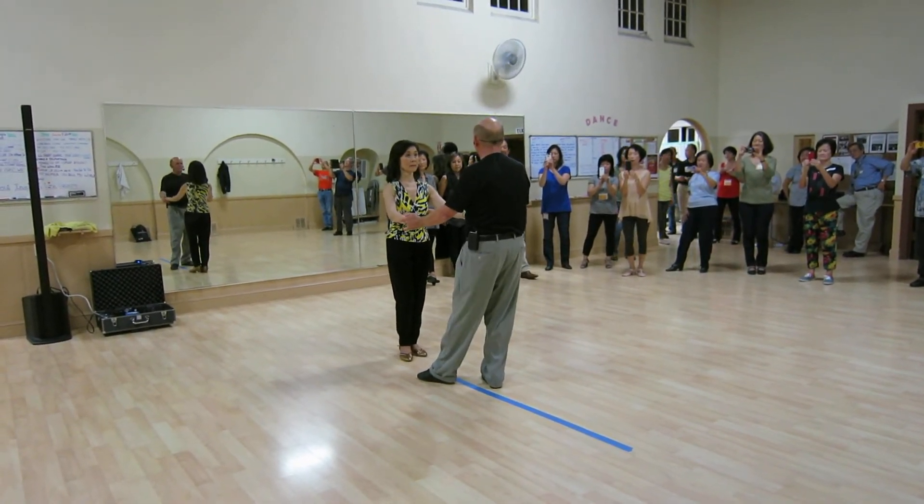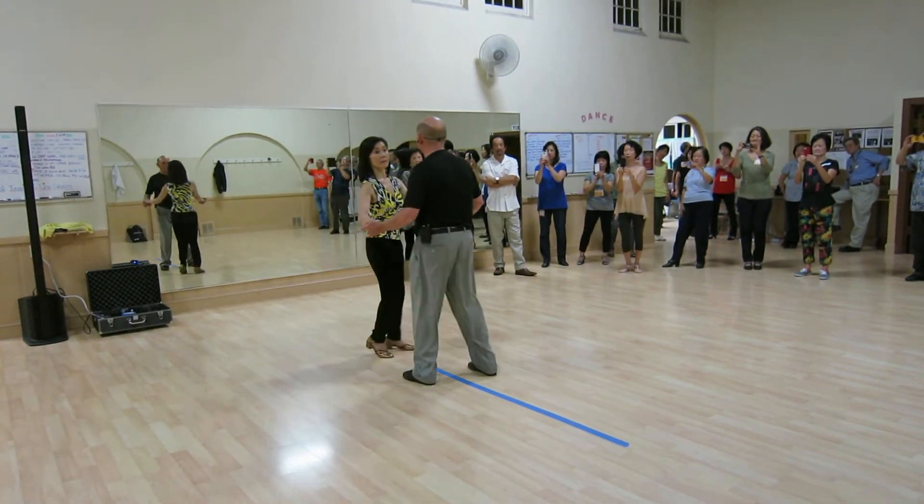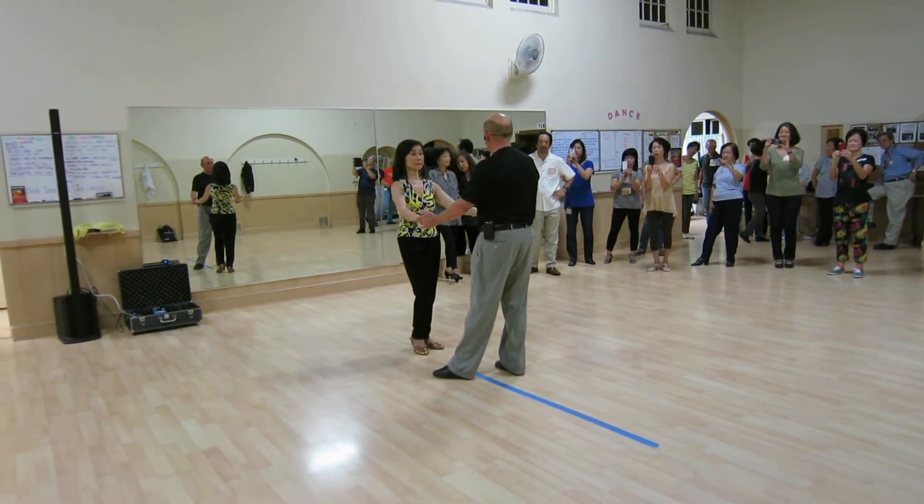Left side pass with the rim. We've got one, two, three, and four, five, and six. We did the whip. We did a basic sugar push, and then we did a whip action.